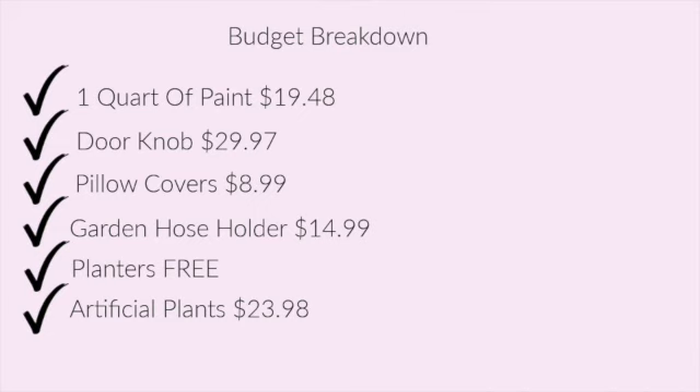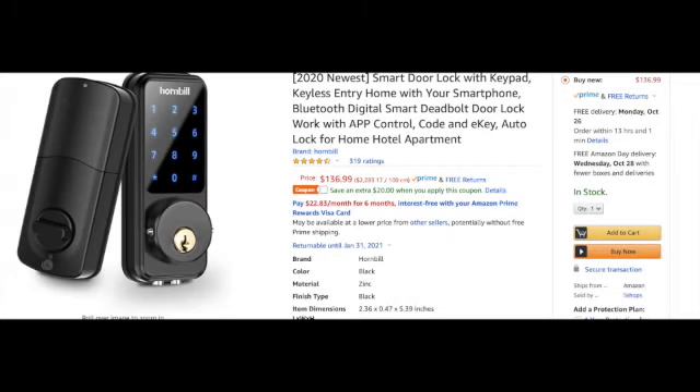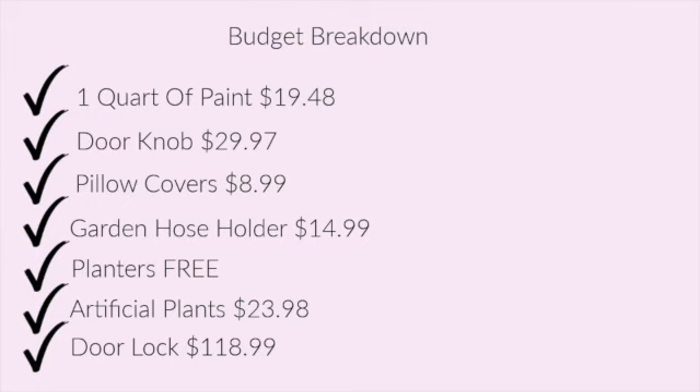As for the door lock, it was initially $138.99, but there was a $20 off coupon online that brought it down to $118.99 — already a great deal. That was the total cost for the lock. I also wasn't initially planning on a video doorbell, but I thought if we're already updating everything, let's just do it all at once. We found one for $89.95.